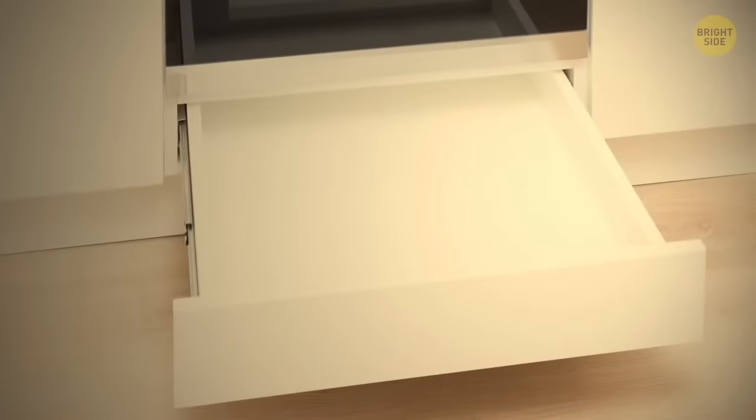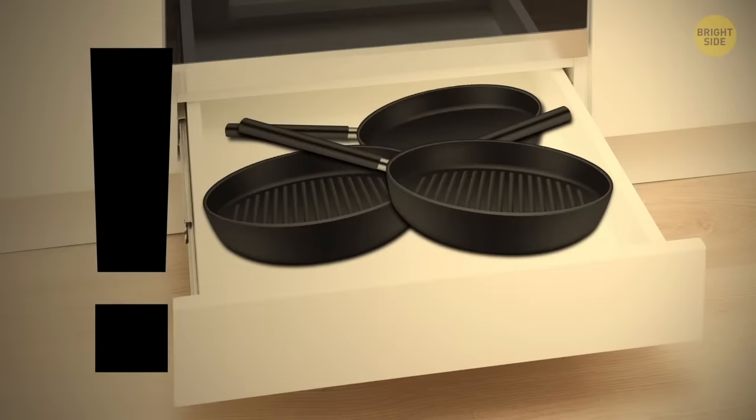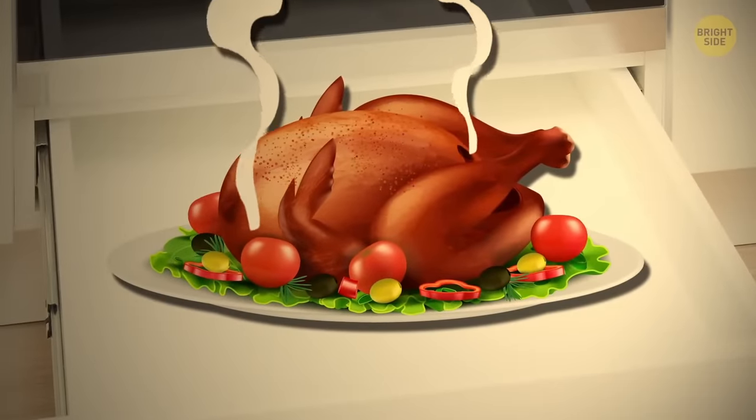We all keep our pans in oven drawers — they're designed for kitchenware after all. But there's another way to use them that's even more useful. These drawers can actually keep your dish hot for a while without overcooking it. Remember that the next time your friends are running late for dinner.